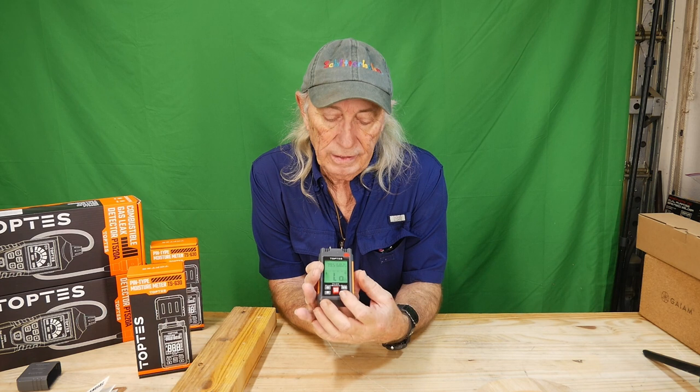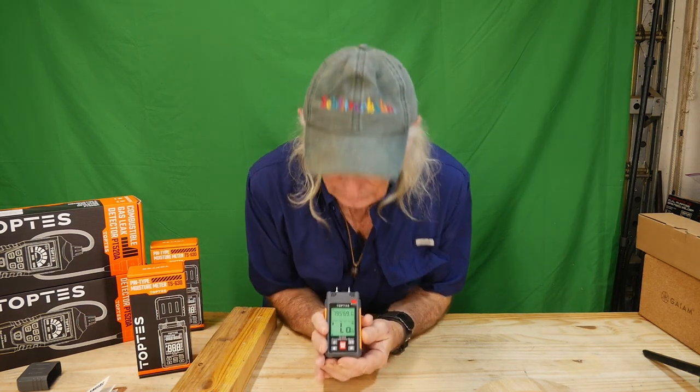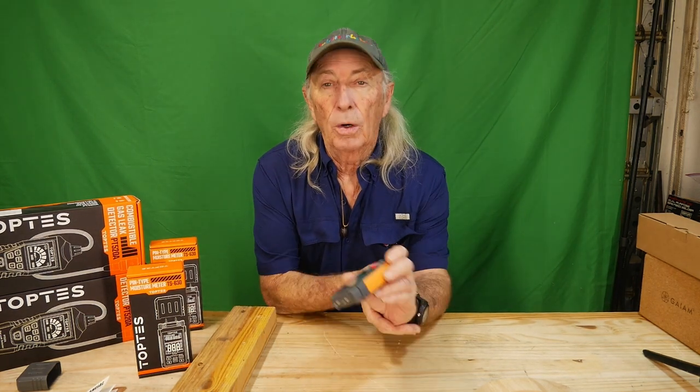The final button I didn't cover is a little red button for minimum or maximum value settings, but for me that's like the hold button — it's irrelevant. When I want a reading, I just want to get a reading and find out what's going on.